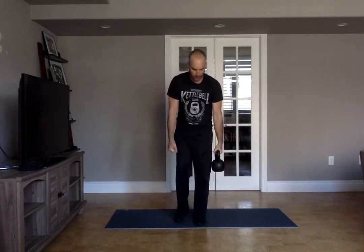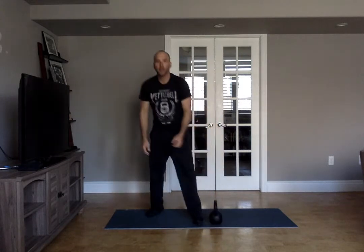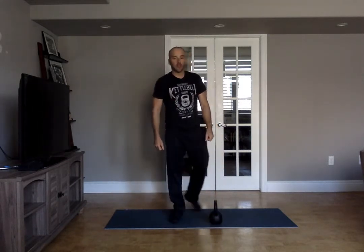Single leg deadlift, eight reps. You can do it either same arm, same leg, or opposite arm, opposite leg. 15 minutes of that, and once that's done take a little rest.